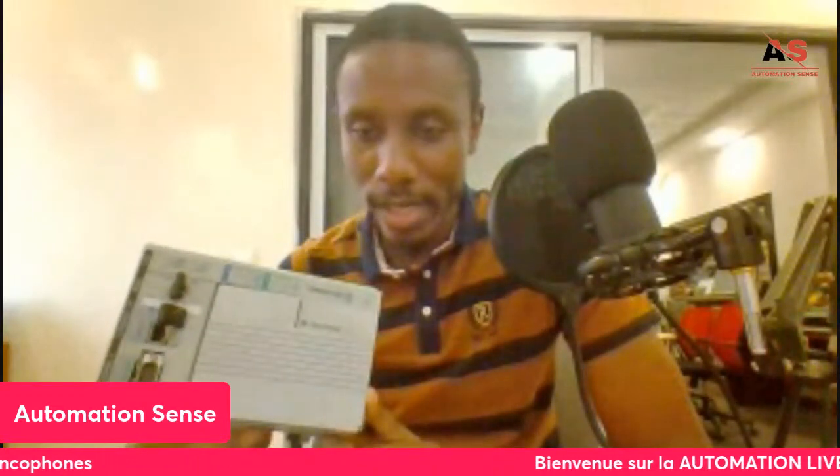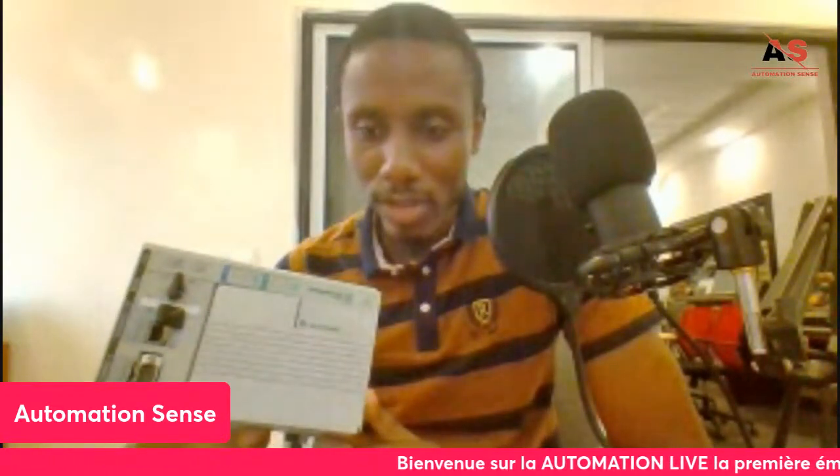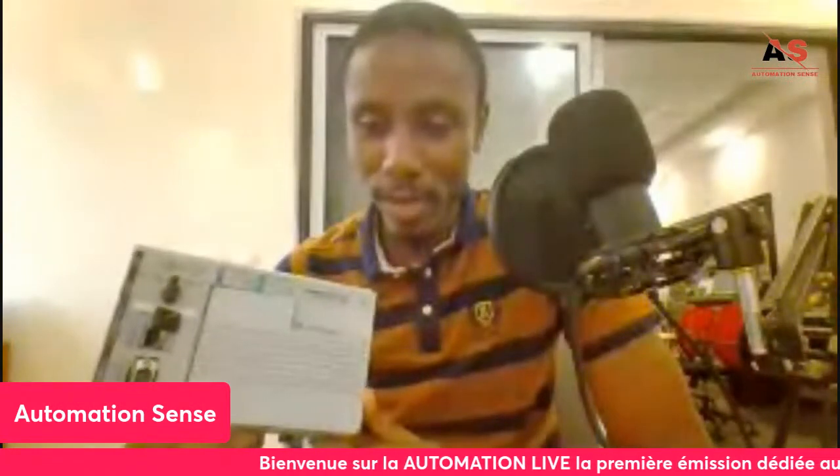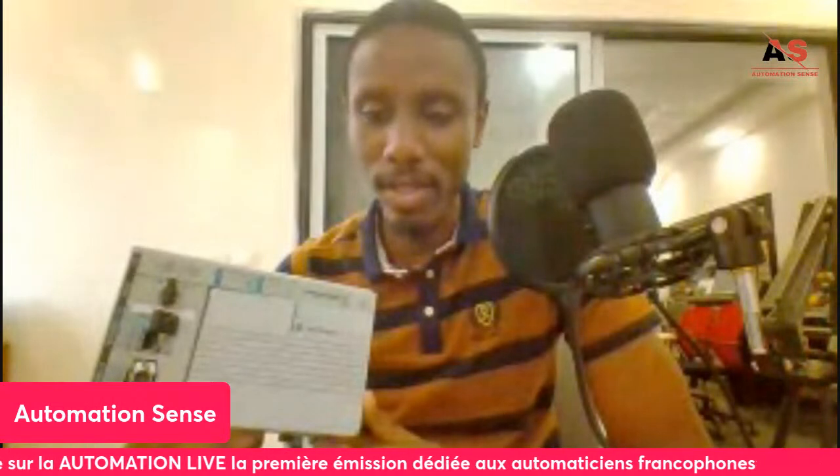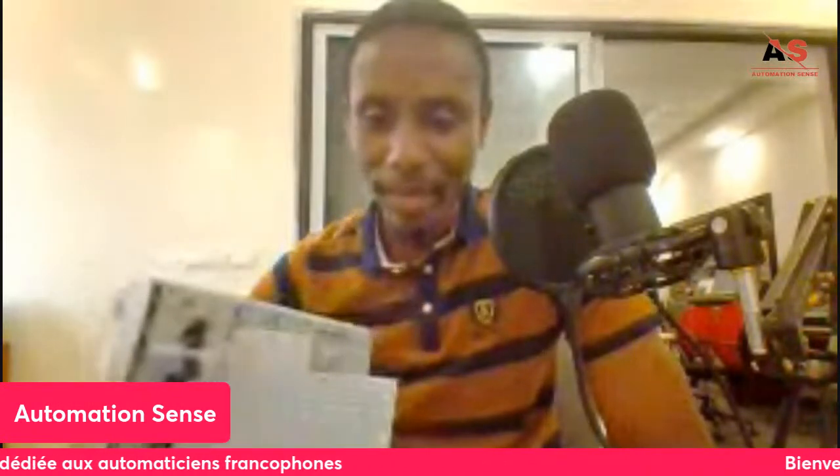Lidovic tells us he is an electromechanical automation engineer from France. Hello to all automation engineers from France. And Brahim Atouré greets us from Côte d'Ivoire — welcome, Brahim.